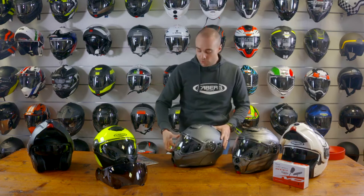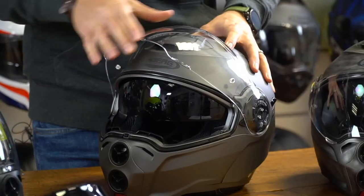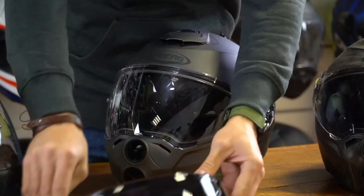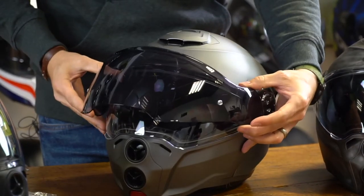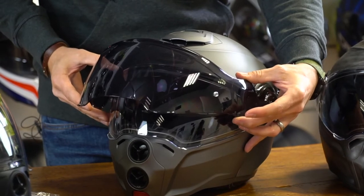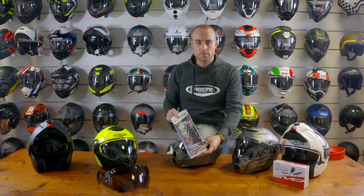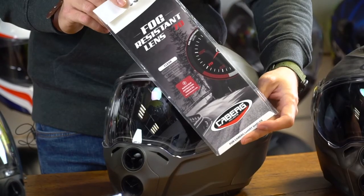The Kberg Droid features a double visor system. We have a clear outer visor which is scratch resistant. The outer visor is also available in a dark tint version as an optional extra, and a pinlock is available in the box. Both the dark visor and the clear visor come pinlock ready.